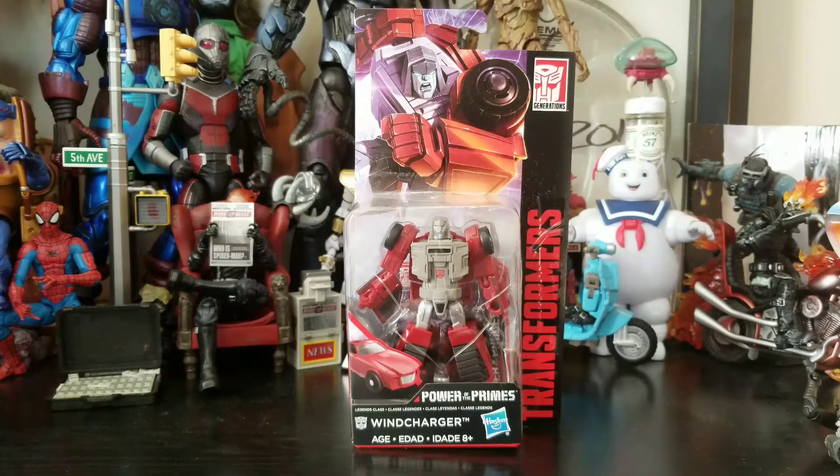Hey everybody, Arthur here with another unboxing video. Today we got Transformers Power of the Primes Autobot Wind Charger.